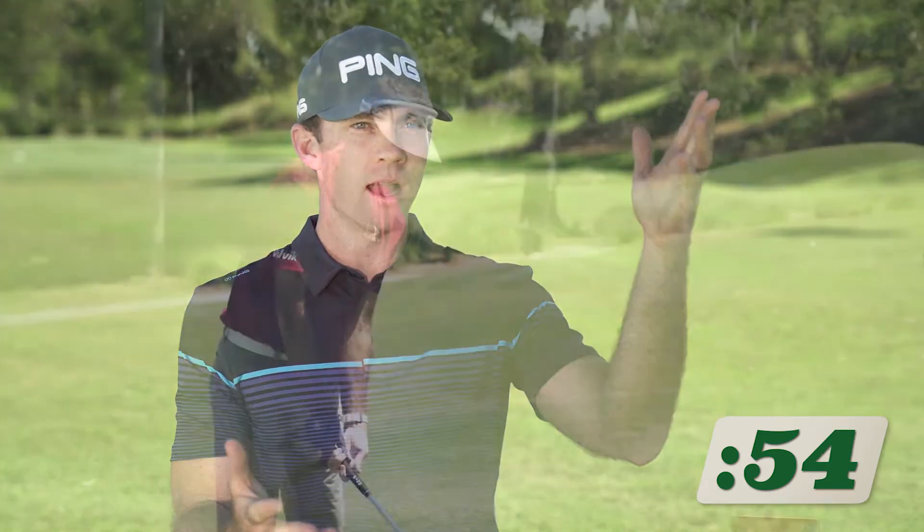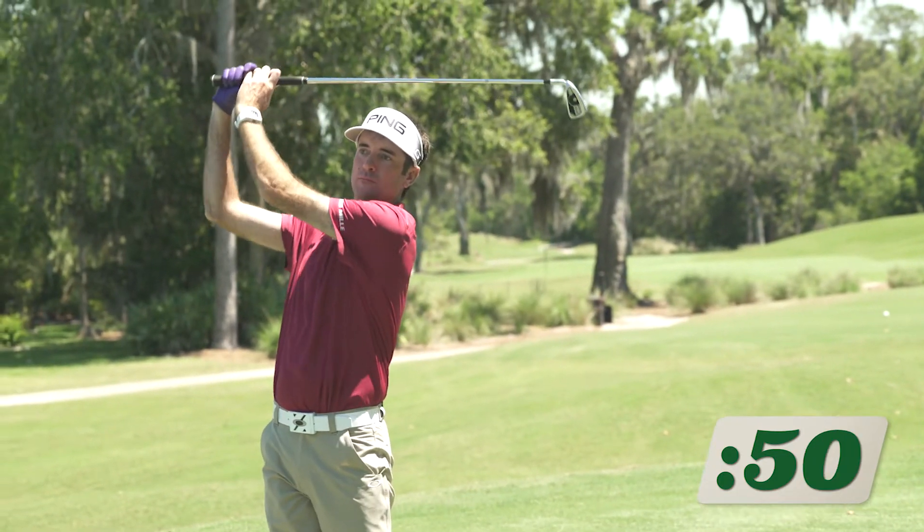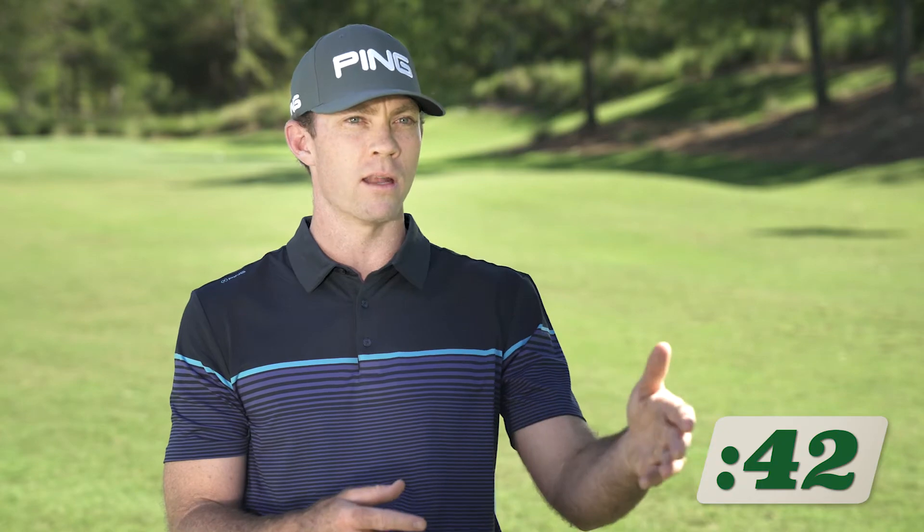Bubba Watson, one of our longest players — one of his keys to his iron play is hitting towering iron shots. Those guys really enjoy being able to hit high and far combined. So to be able to pass this performance on to the rest of the marketplace out there with the G400 iron, it's something that's going to help them play better.